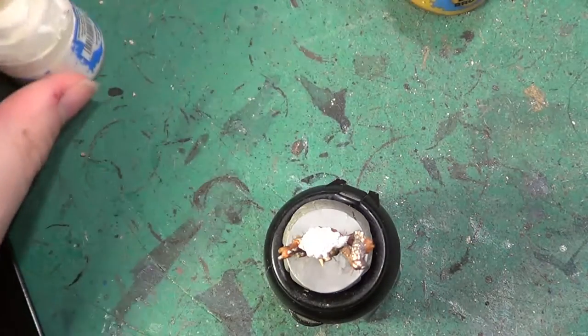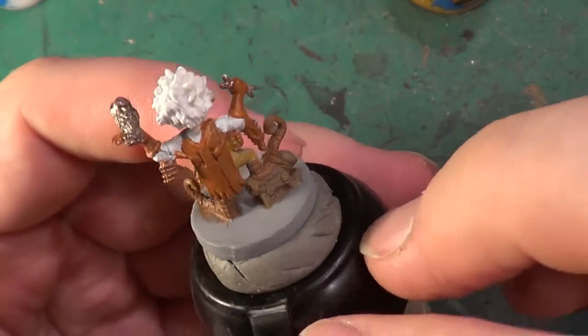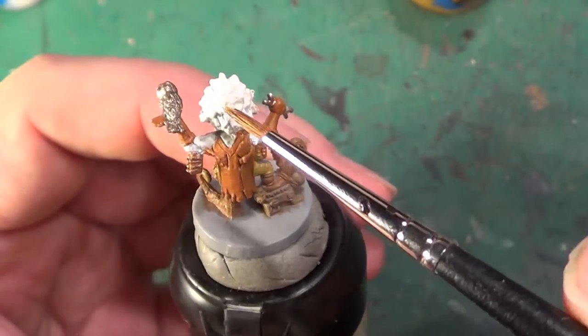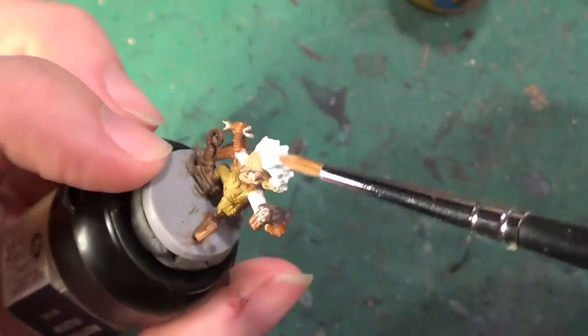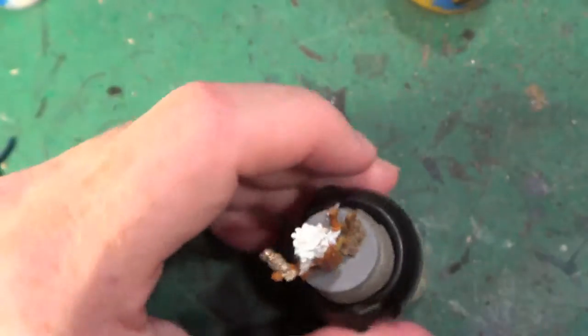But first, as you can see, I've gone over the hair and the shirt. I've done two coats on the shirt, and one coat and three coats on the hair. Because I want to make sure the hair is completely white, whereas the shirt doesn't make any difference.